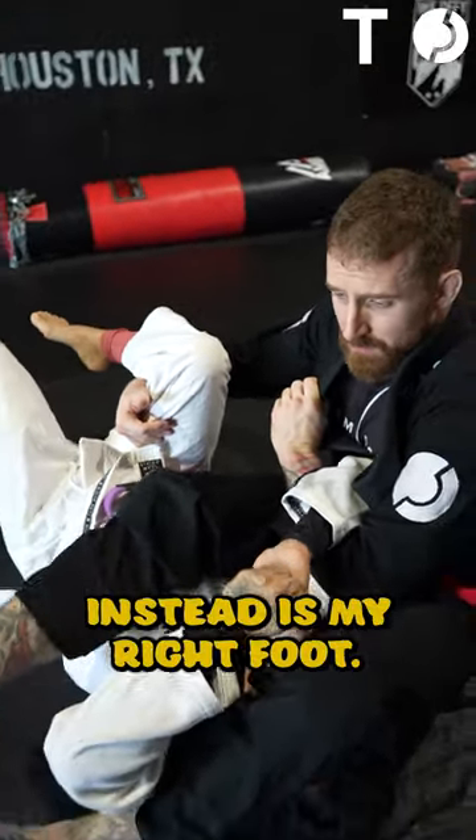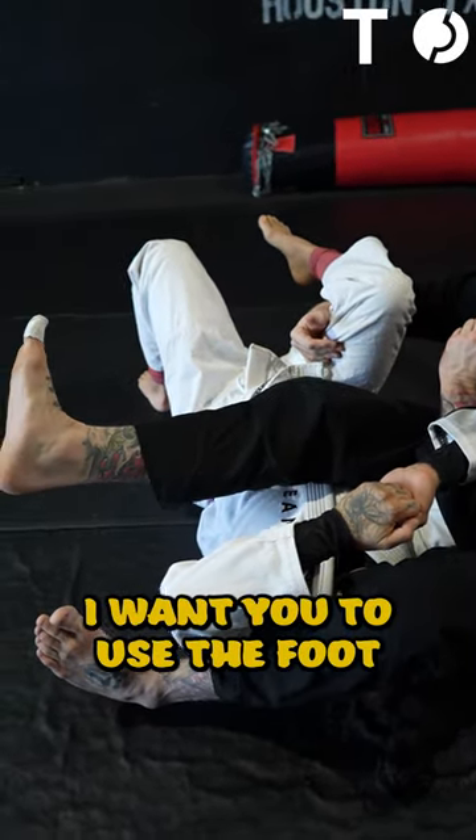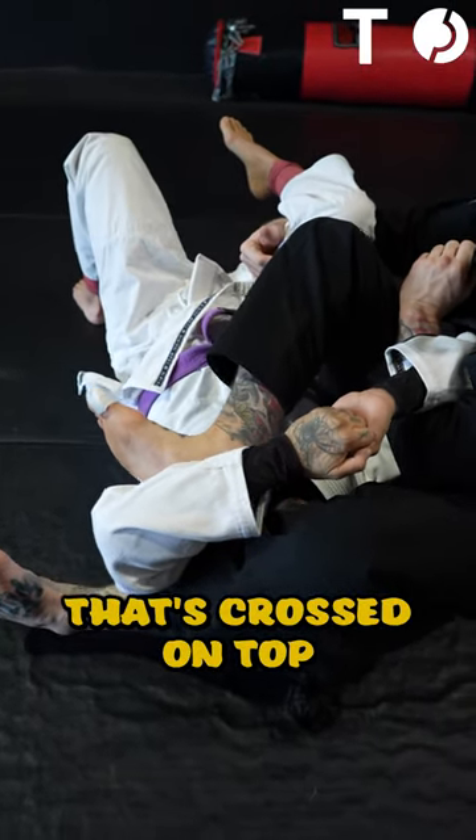So what I'm going to use instead is my right foot. I never want to use the foot that's on top of her head. I want you to use the foot that's crossed on top, heel into the bicep.